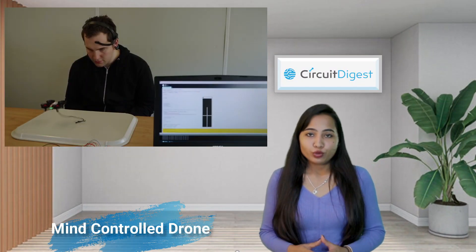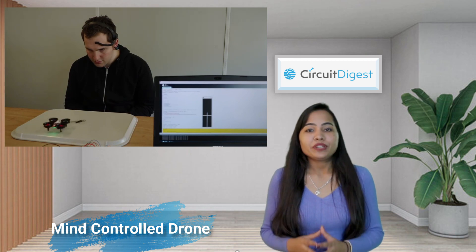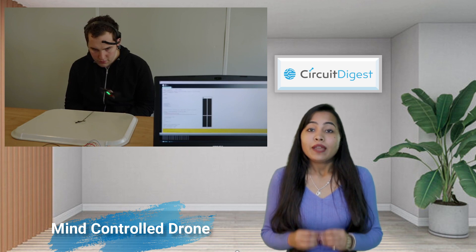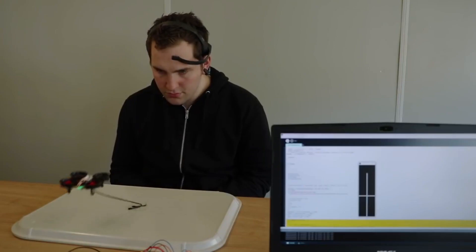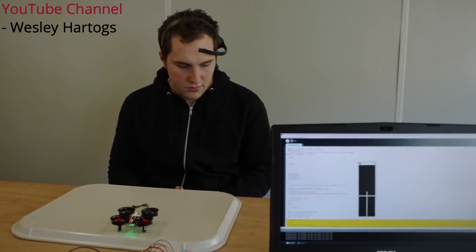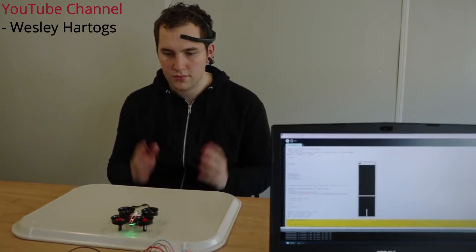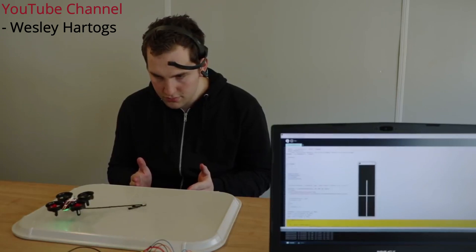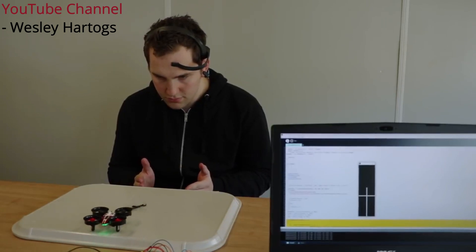The last drone in this series is the Mind Control drone. This drone is controllable through brain waves. The maker notes that this build can read concentration, meditation, and even blink states. Using a MindWave sensor, an Arduino MKR 1000, and code written in the Processing programming language, this drone is controllable with the mind. Other brain wave sensors can be used too.